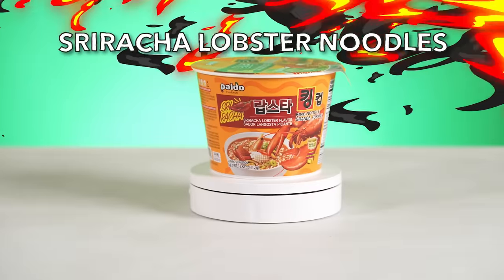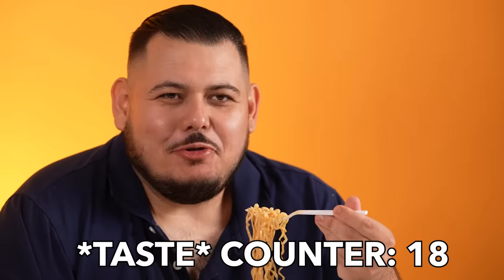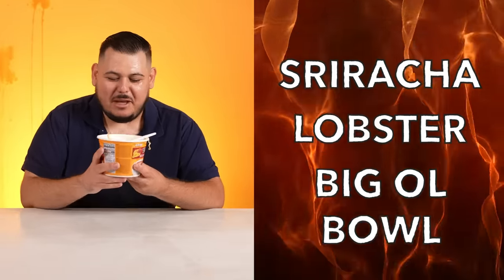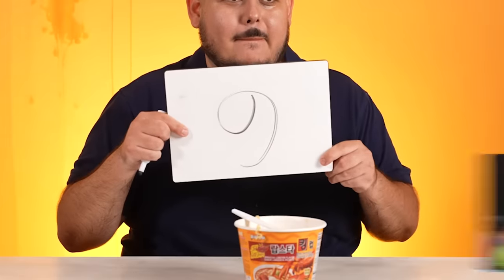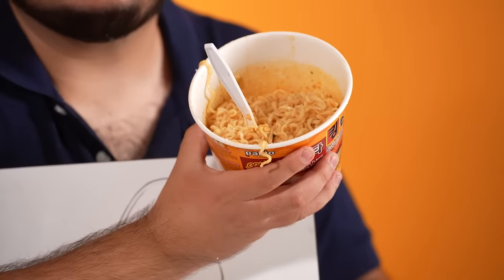Sriracha lobster flavor Paldo noodles. This just sounds extremely fancy. I've never heard of an instant noodle having lobster in it. Is this a little lobster chunk? That looks like crab to me, but I beg to differ. They tried. I smell no spice. How's the spice? Non-existent. What about the taste? Just tastes like noodles. I don't really taste lobster or anything — it just tastes like a noodle. Nothing really stands out. That has water flavor. Honestly, kind of bland. I expected more — Sriracha, lobster, big old bowl — it's not hitting like I want it to. Six. It's underwhelming, but if you're looking for a nice meal, that's a lot of noodles. You could feed six people with this or just one of me.